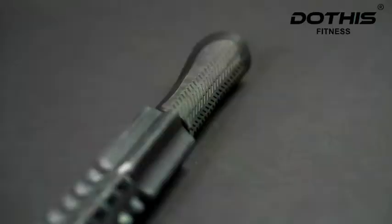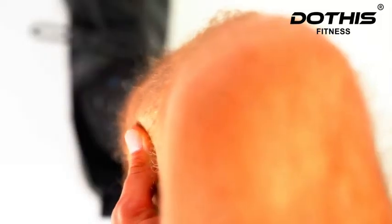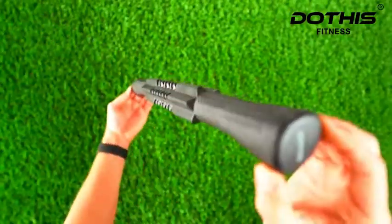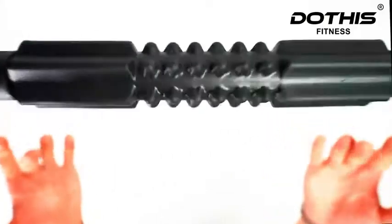Today, we are checking out the Do This Massage Stick Roller, designed to treat sore and tight muscles by releasing tension and improving flexibility. Engineered to hit the smallest of pressure points for a deep tissue massaging experience. It's convenient and lightweight.